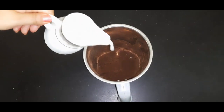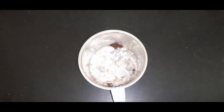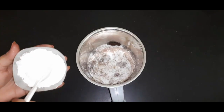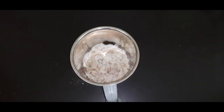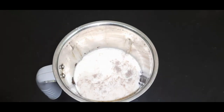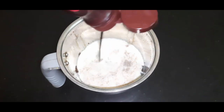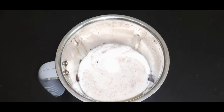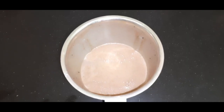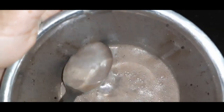Here we add chilled milk, then a little powdered sugar — the biscuits are also sweet, so add sugar to taste. Now we add coffee for more flavor, then add the chocolate syrup. Now let's blend it and see the results. See how chocolatey our shake is looking!